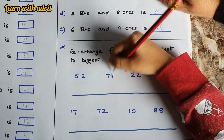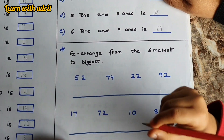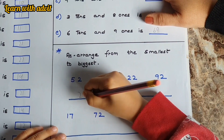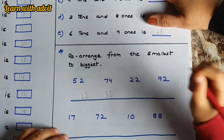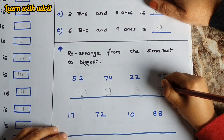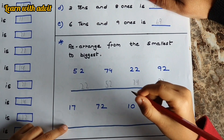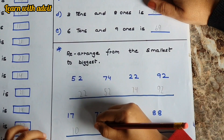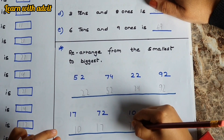Rearrange fifty-two, seventy-four, twenty-two, and ninety-two from smallest to biggest: twenty-two, fifty-two, seventy-four, and ninety-two. Very good! Next one — also smallest to biggest: ten, seventeen, seventy-two, eighty-eight.